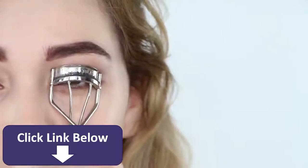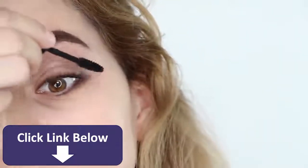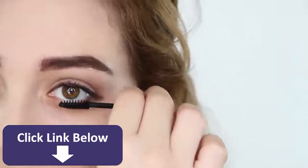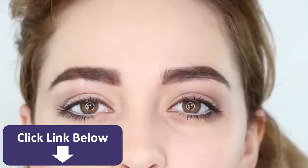Next, curl and apply mascara to your top and bottom lashes to open up the eye. Then grab a white eyeliner pencil and fill in your lower lash line.